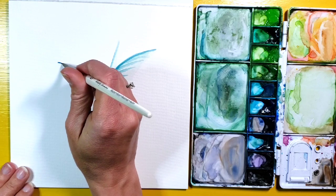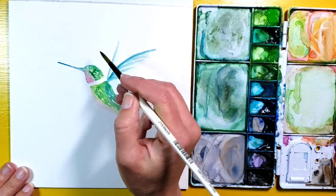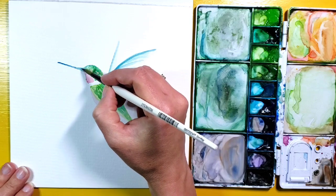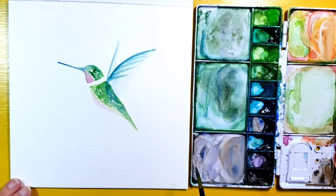I'll do a little bit more solid Prussian blue on the wings just to define that a little bit more, especially along the top part of the wings. I'm also going to darken the beak a little bit with the blue. I'm going to let this dry for now and then go in and add some more detail.